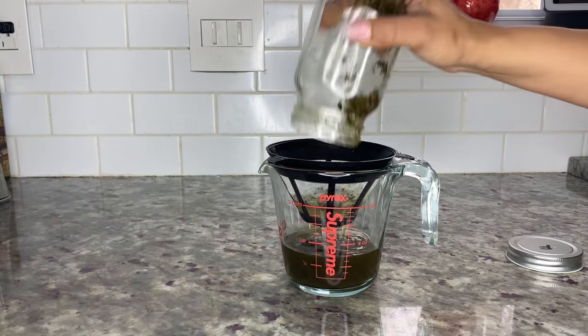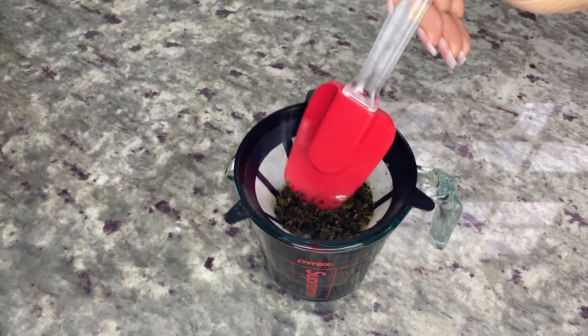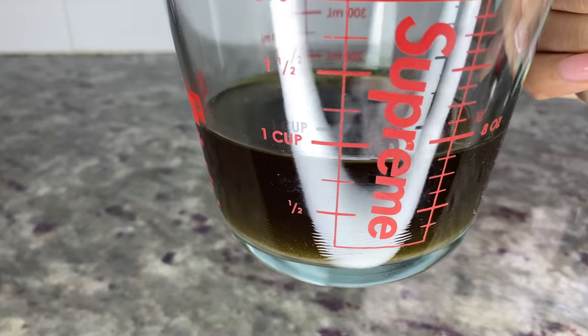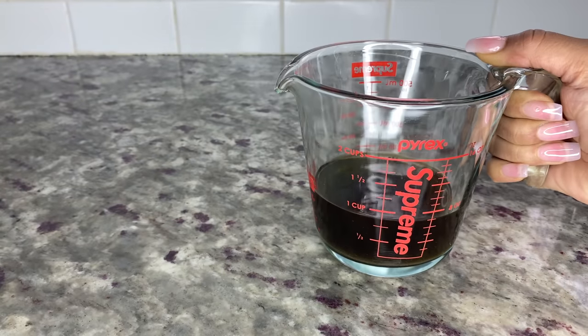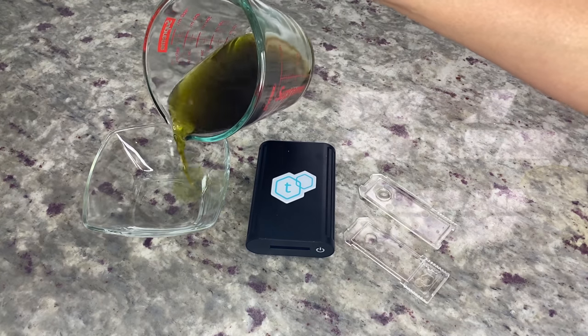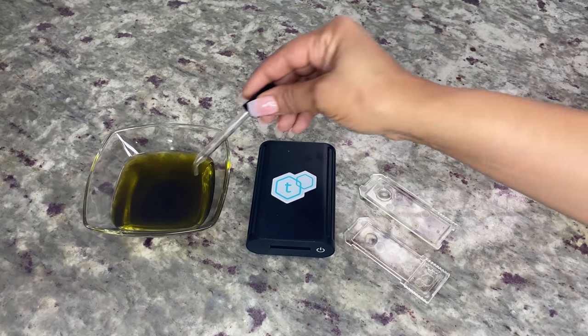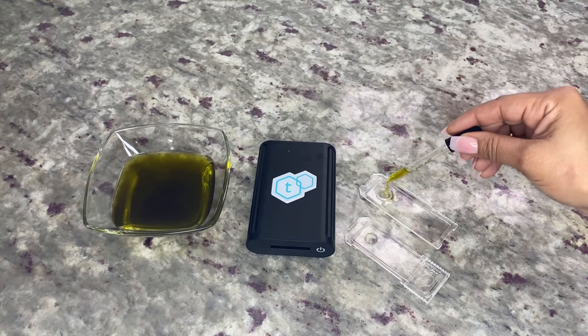Starting with the freezer method, I strained the tincture through a coffee filter into a measuring cup. We originally started with one cup of tincture, and after straining there's about a third of a cup left. I then poured the tincture into a small bowl and activated the TeaCheck device, placing five drops of tincture on the test plate.